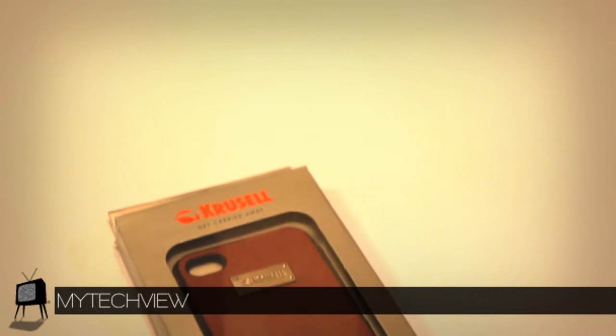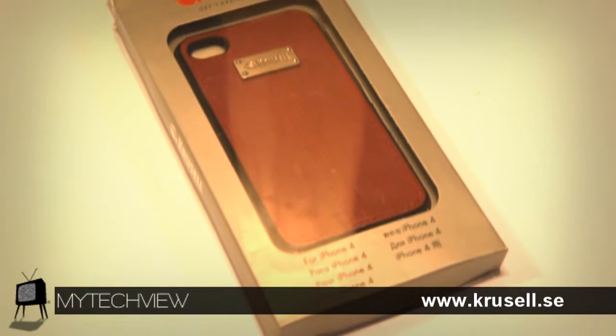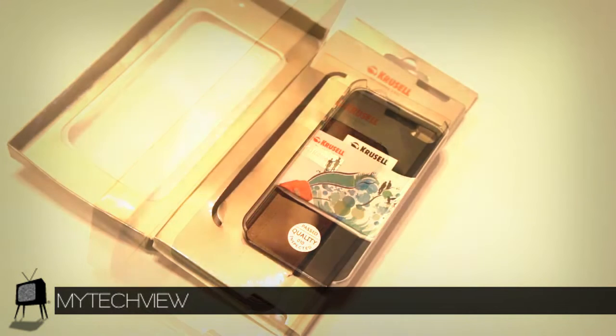Crucell's Luna iPhone 4 case — one of Crucell's eye-catching snap-on cases made of polycarbonate with a nice finish of a man-made leather surface. The Luna case for the iPhone 4 is not only a smart choice for protecting your device, but luxury at its finest.